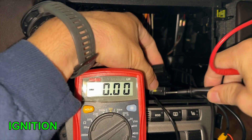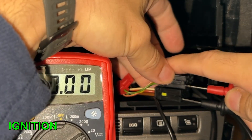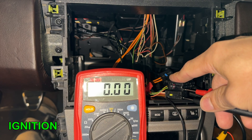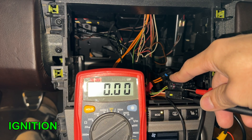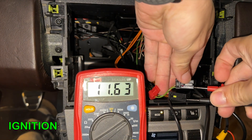With the key removed, confirm it reads 0 volts. Insert the key into the ignition, and now confirm that it reads 12 volts. Congrats, you verified your connections.